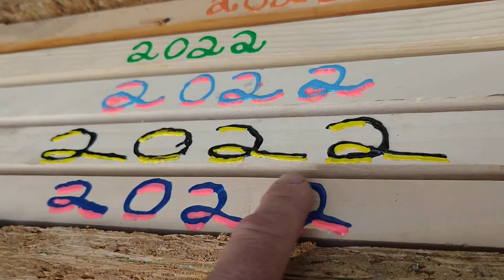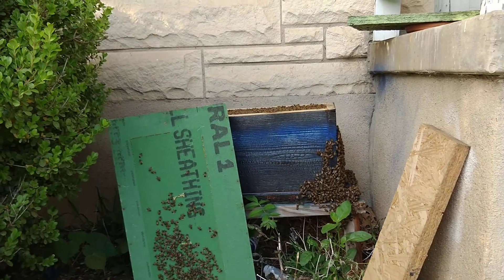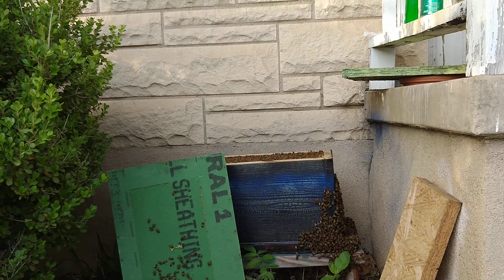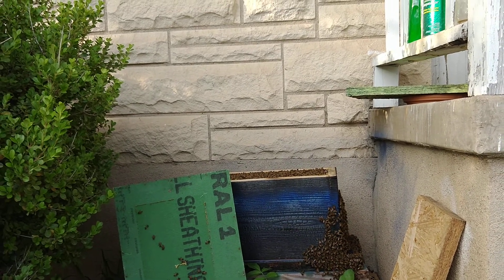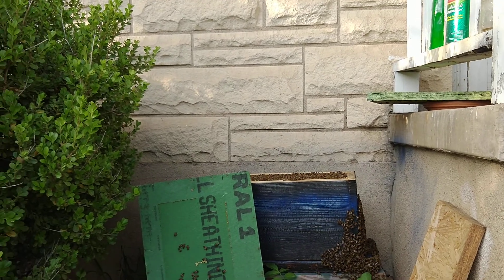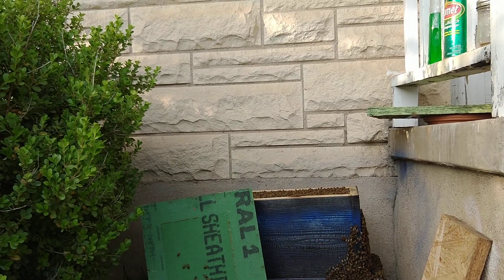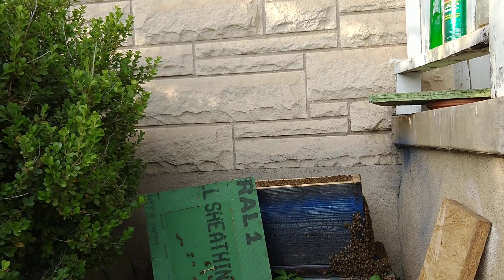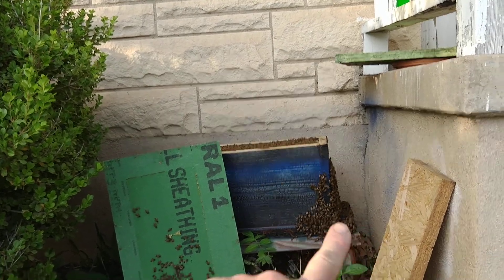I love me some color. This hive was a swarm — gosh, when was it, January? Maybe December? This was a teeny tiny swarm that I caught and I made a special box for. I insulated them really well, made the box out of two by fours — about 12 inches actually.